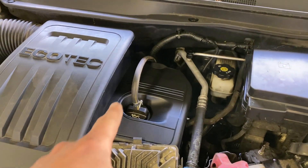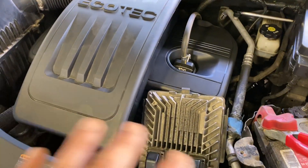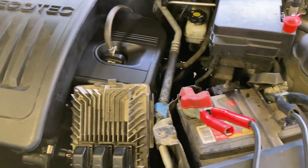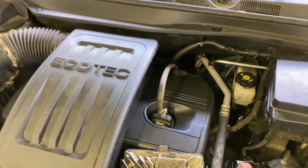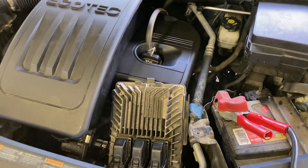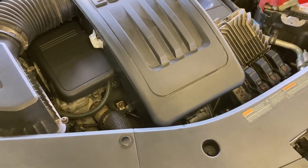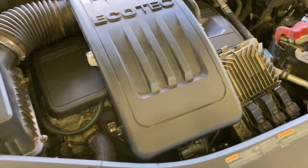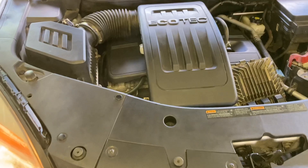I just started it up — got a little smoke from residual oil probably on the exhaust, but it's idling very nicely. I should have videoed it actually starting for the first time so you could hear what that sounds like, but I wasn't thinking. It probably took about 10 seconds to start because the whole fuel system had to pressurize and it had to kind of find its groove. Now we just have to wait for all this smoke to burn off.